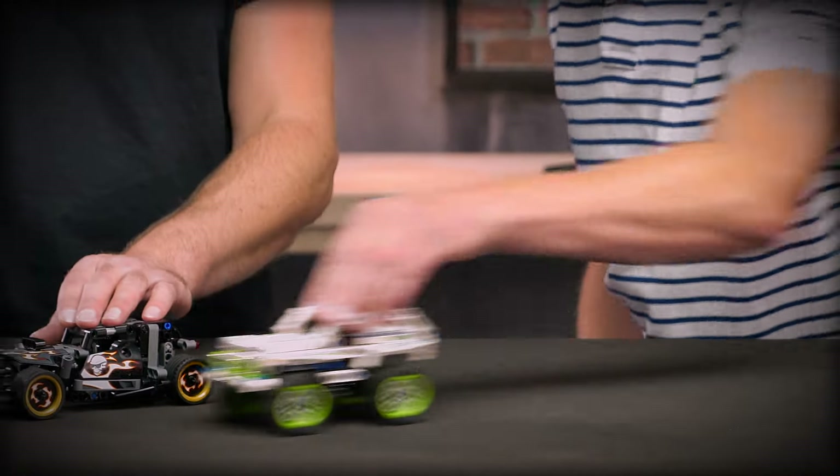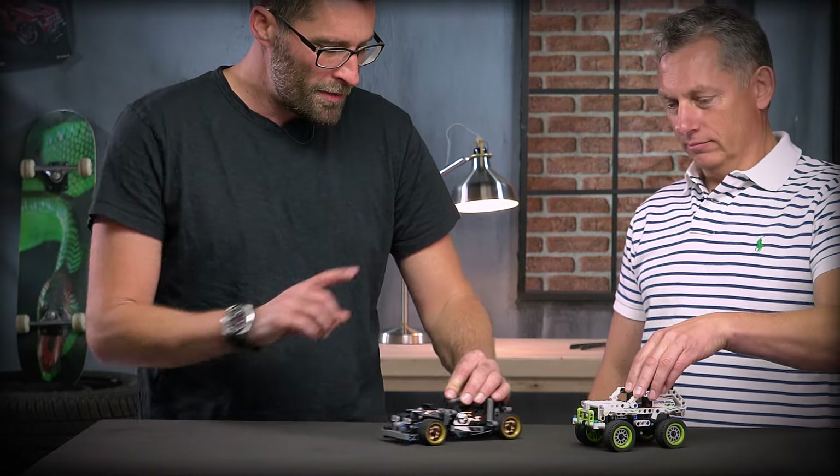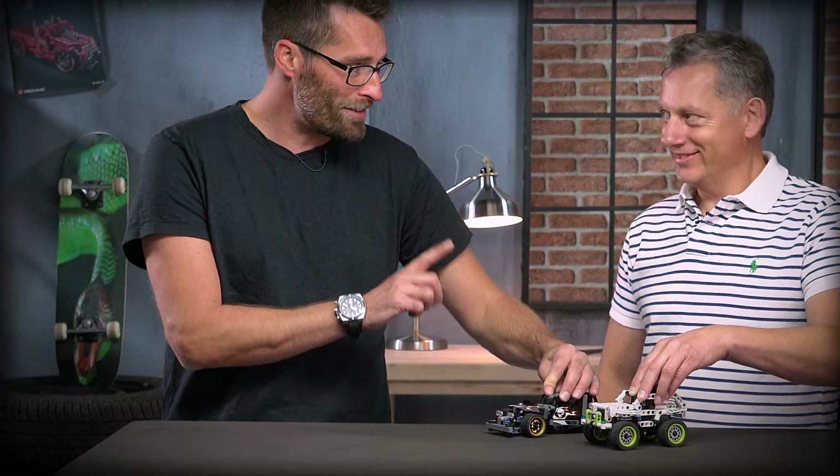So Lars, couldn't you just show me how you actually use the motors? Yeah, you pull it back until it clicks and then you can release it. That's the click — then it's ready? Yeah. Okay, you want to race? Yes, of course. Ready? Go!